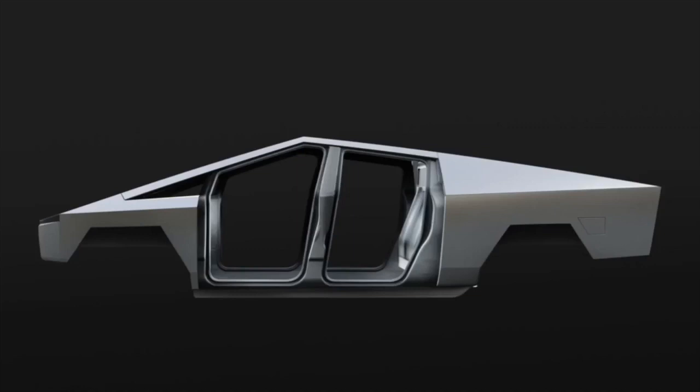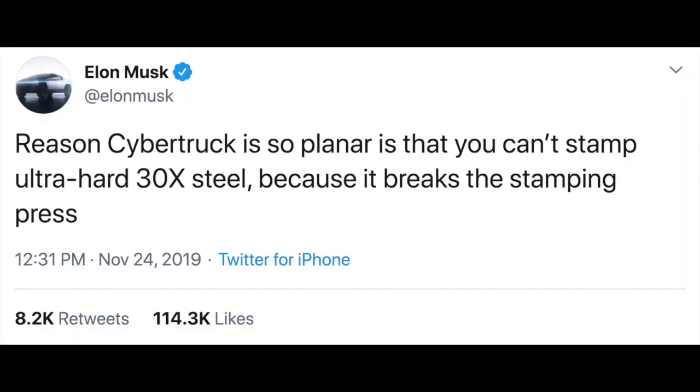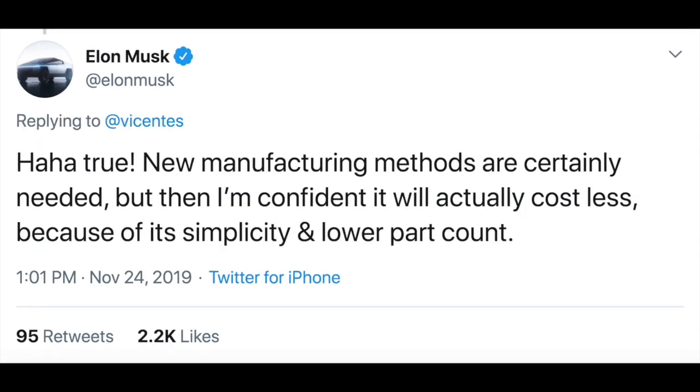That's the frame and what makes the truck so durable. On this ultra-hard 30x cold-rolled stainless steel: 'if there was something better, we'd use it.' It helps eliminate dent damage and long-term corrosion with a smooth monochrome exoskeleton that puts the shell on the outside and provides maximum protection. Elon Musk clarified that the reason the cybertruck is so planar is that you simply can't stamp ultra-hard 30x steel — it would break the stamping press.